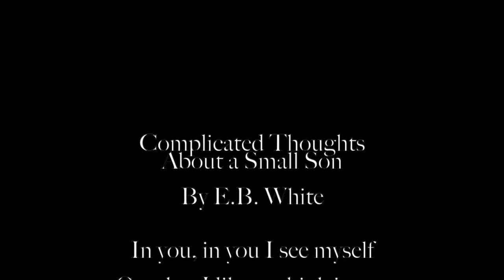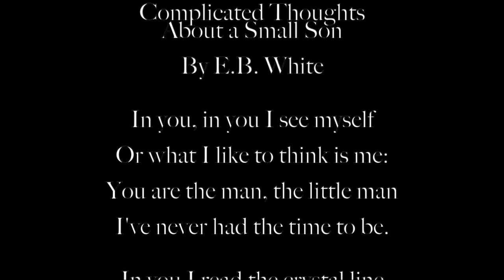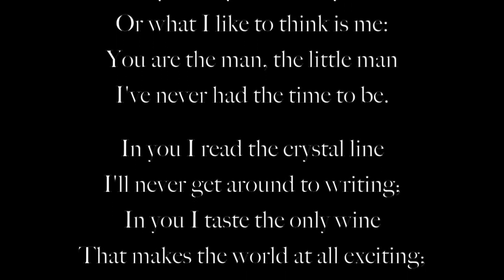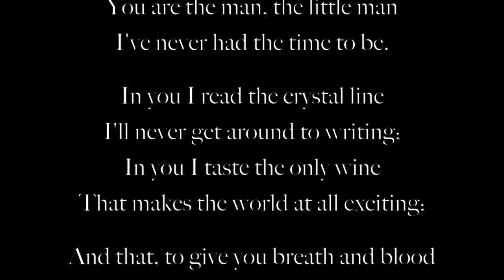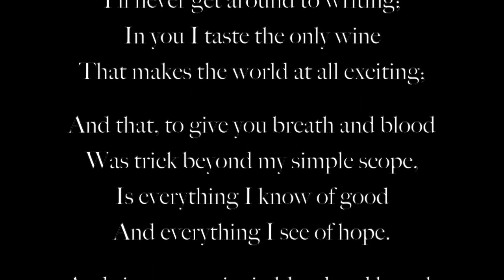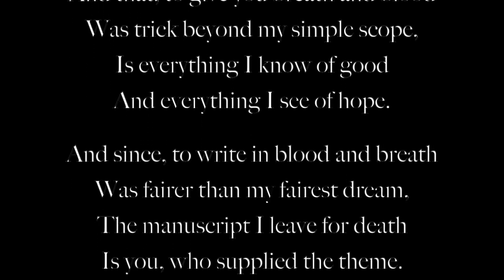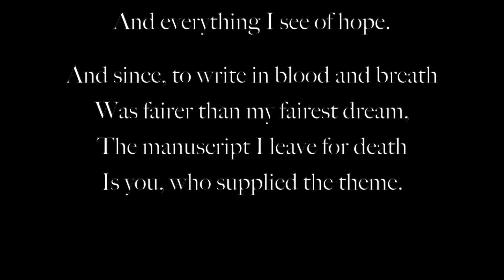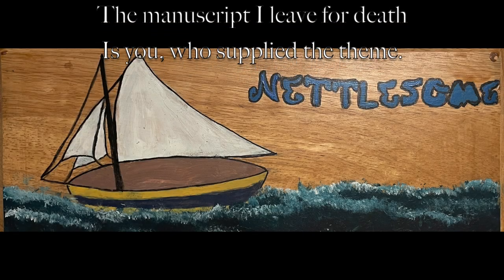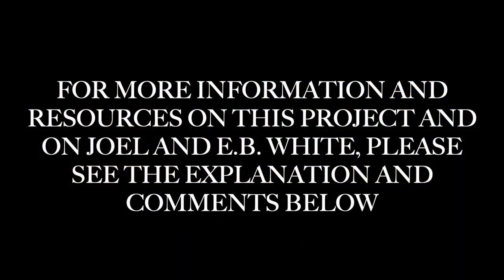In you I see myself, or what I like to think is me. You are the man, the little man, I've never had the time to be. In you I read the crystal line I'll never get around to writing. In you I taste the only wine that makes the world at all exciting. And that, to give you breath and blood, was trick beyond my simple scope — is everything I know of good and everything I see of hope. And since, to write in blood and breath was fairer than my fairest dream, the manuscript I leave for death is you who supplied its theme.